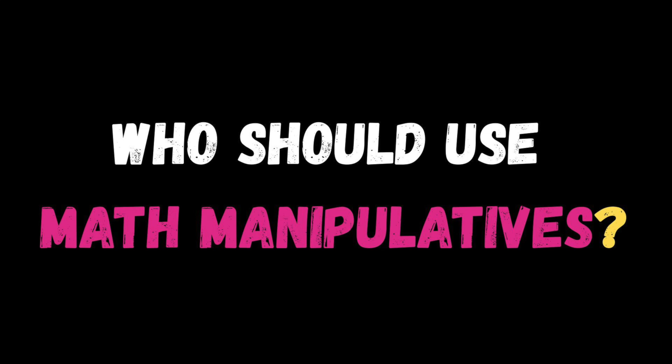Who should use math manipulatives? The honest answer is anyone learning or teaching math. Whether you're a teacher introducing a new concept, a parent helping with homework, a tutor filling in gaps, or an adult refreshing your own math skills, manipulatives make it easier to see what's happening. They're not just for little kids either — older students, teens, even adults can benefit too. It's about understanding, not about someone's age or grade.